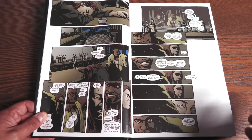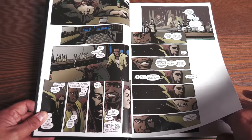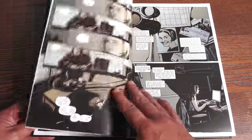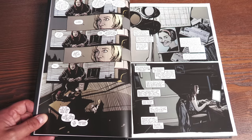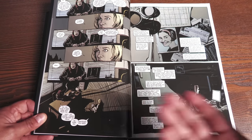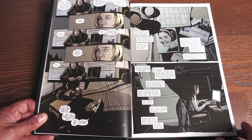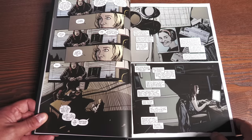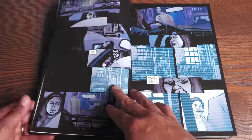This collects Alias issues 1 through 28, plus What If Jessica Jones Had Joined the Avengers, and it has 720 pages retailing for $100. What you see is this young lady and Luke Cage, which led to a meeting after the bar, if you will, for a one-night type of meeting.